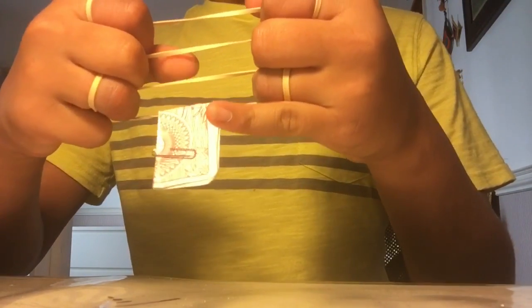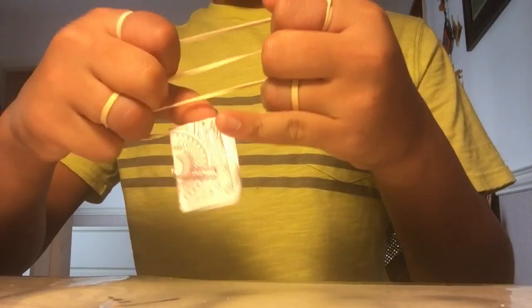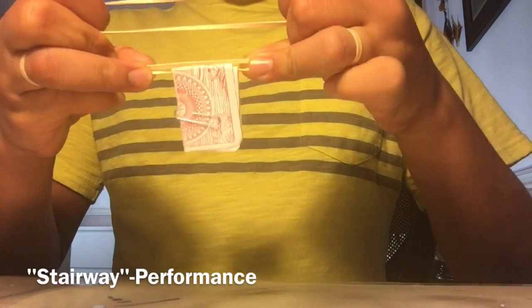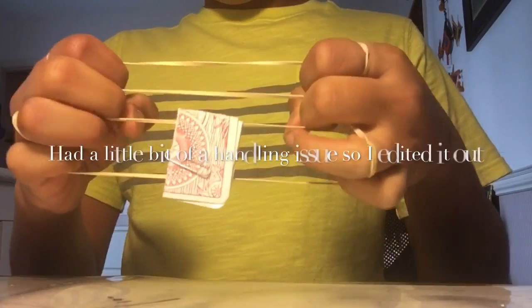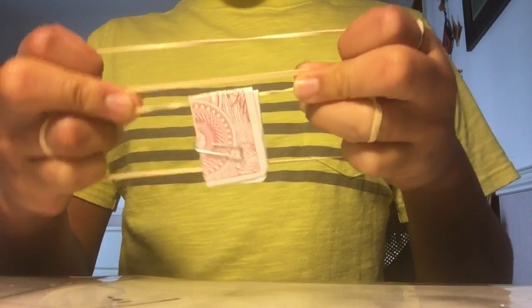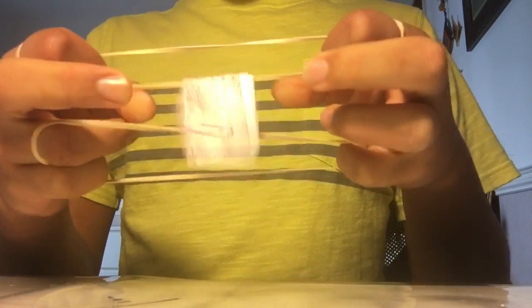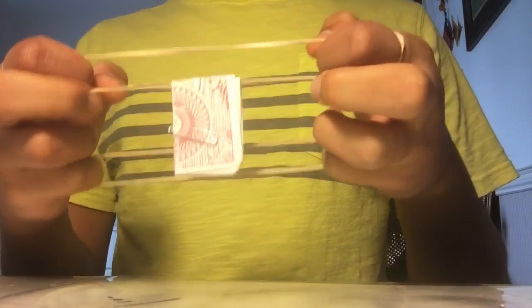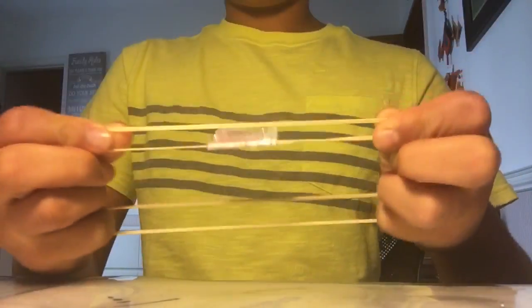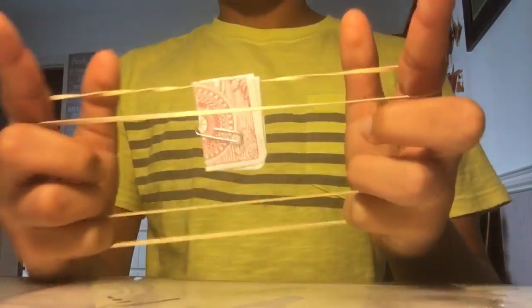There's no physically possible way that this card can go through this rubber band. So look, just with a little bit of a rub, it goes up to the second spot. Now look, rub it again, and watch as it jumps up to the third spot. Now I just want you guys to tug this, and it just bounces up to the top spot.